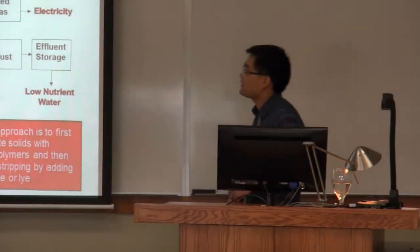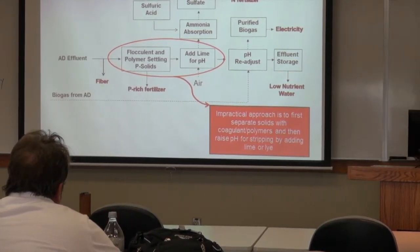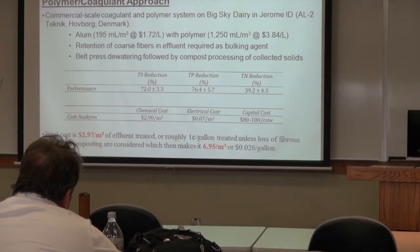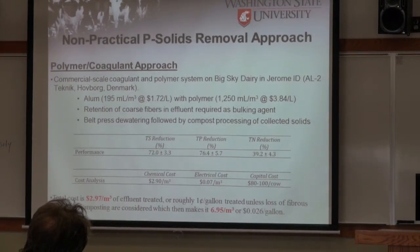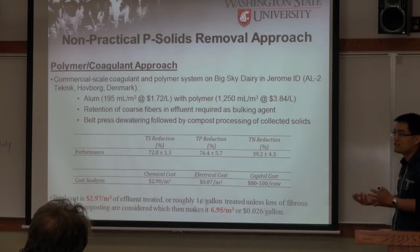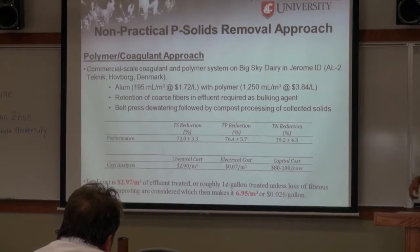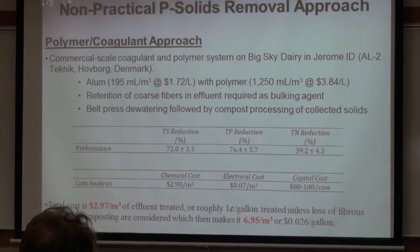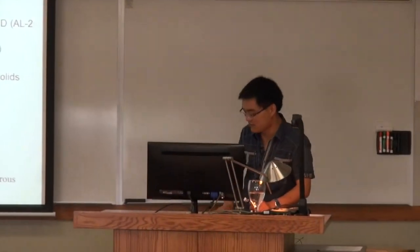The main problem is still the chemical cost. We need to add flocculant polymer and also lime. The polymer and coagulant cost is about $3 per cubic meter of effluent treated. When using polymer and coagulant, the fiber is not organic and farmers don't want to apply it directly to the field, so it needs to go to compost at additional cost. It ends up about $7 per cubic meter, about 2.6 cents per gallon of effluent.